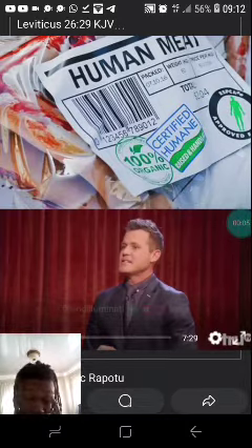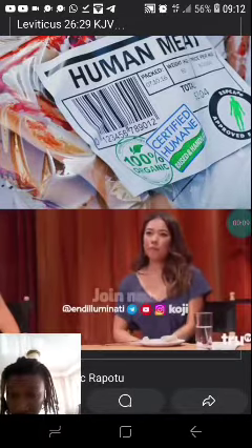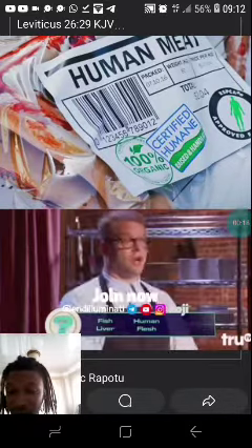The three secret ingredients that might be found in this sausage that you made for us today are fish liver, human flesh, or shark.